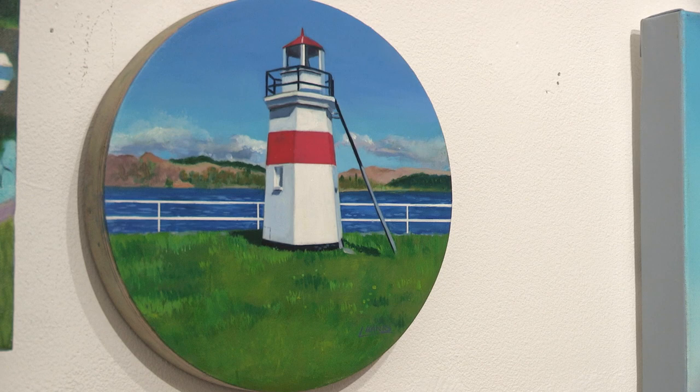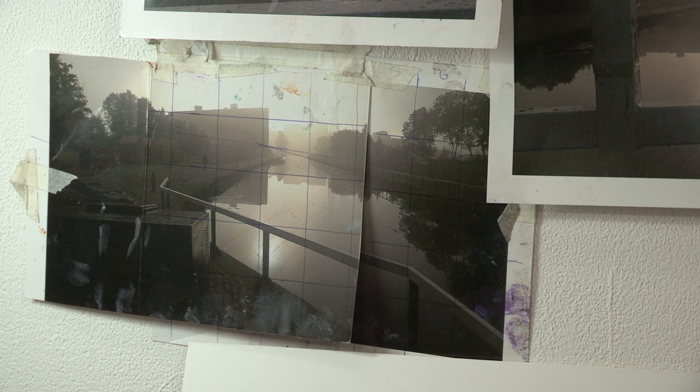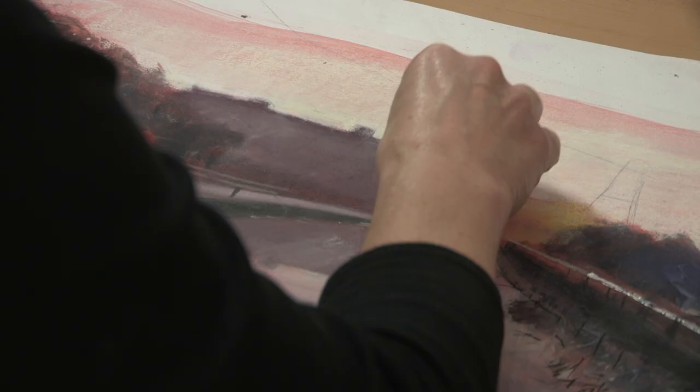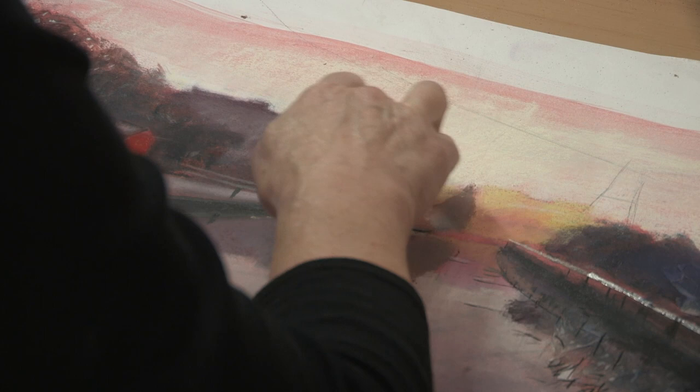I would probably start my paintings and ideas by taking photographs and then doing some watercolours and pen and ink drawings, pastel drawings — scribbles really — on paper, which then lead into the final painting. Occasionally I start directly onto the canvas.